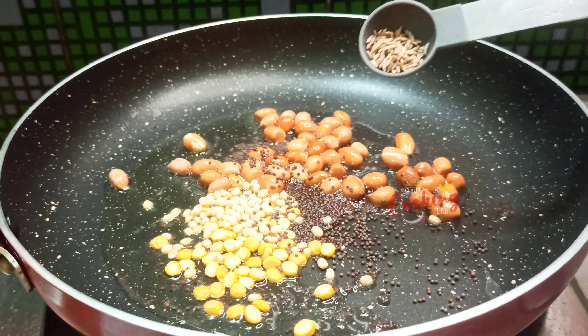This product is very tasty. This is simple and temple style.